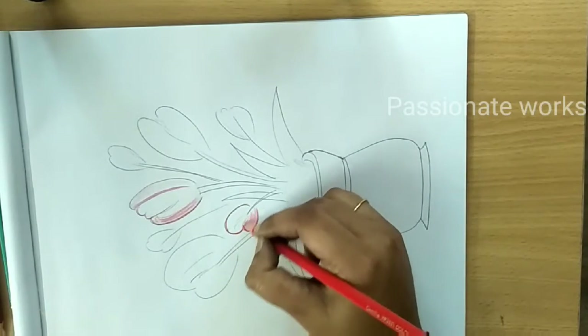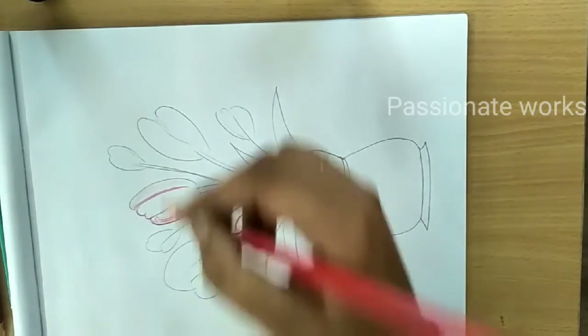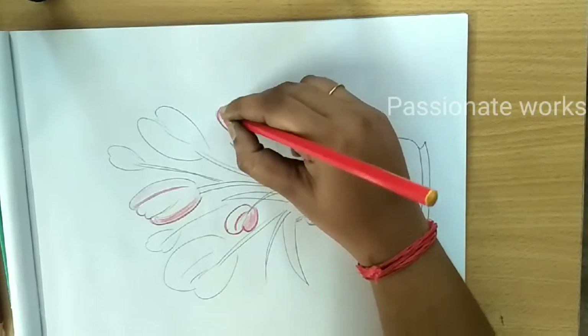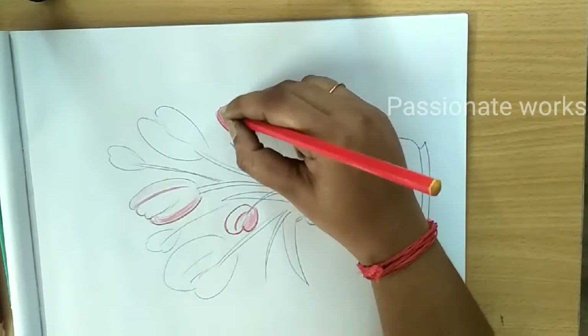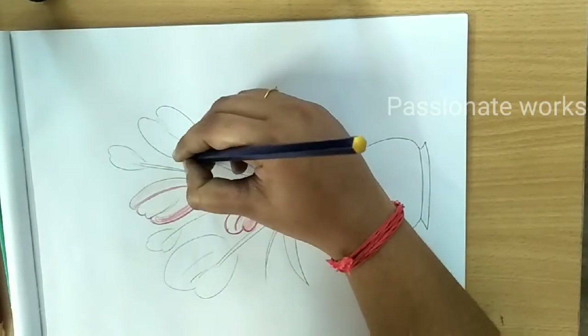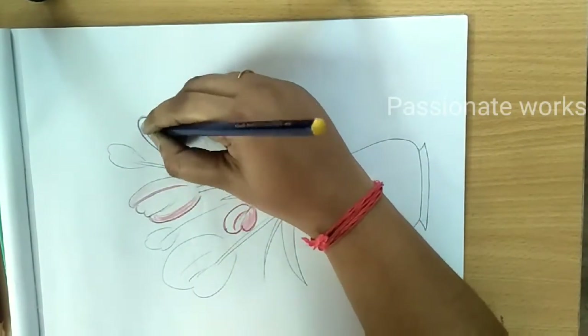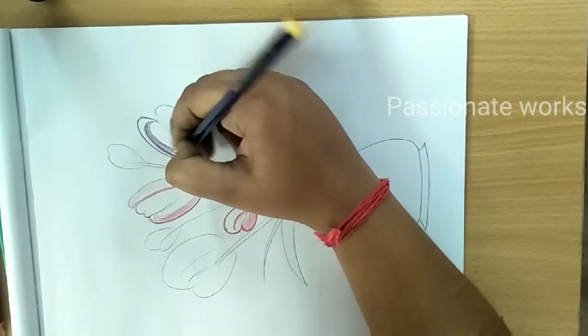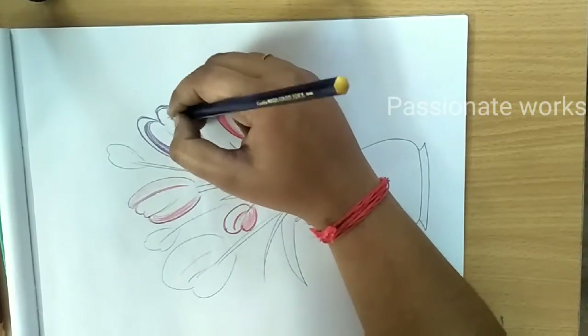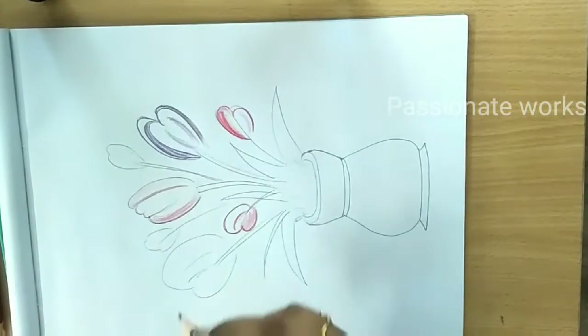If you want to highlight it, use the outline. Just make the color of the color — I am using the red. I will use the violet flowers. I am going to highlight the outline and shade.